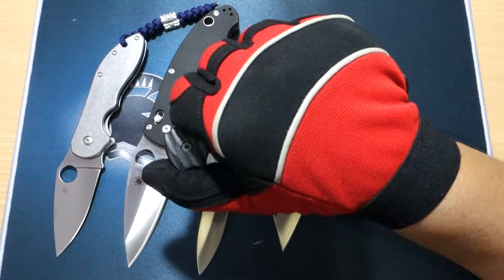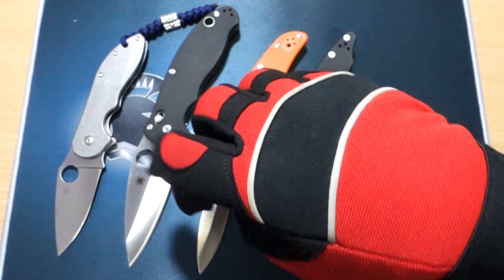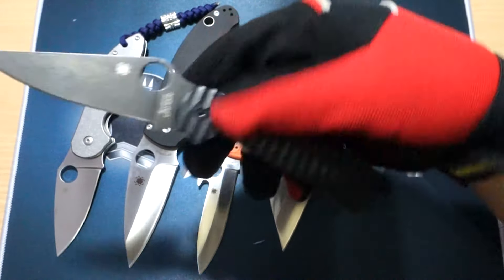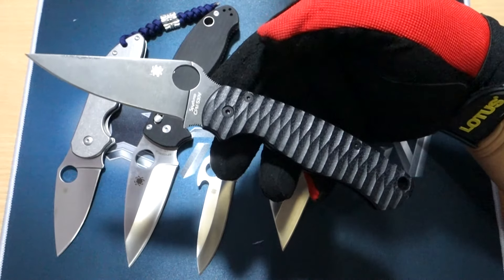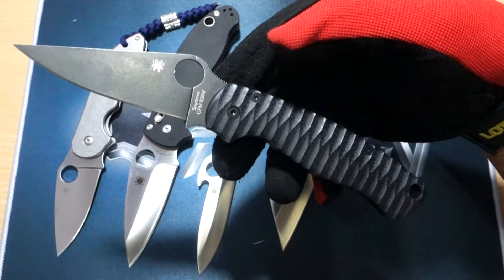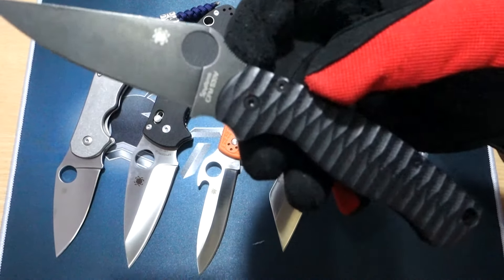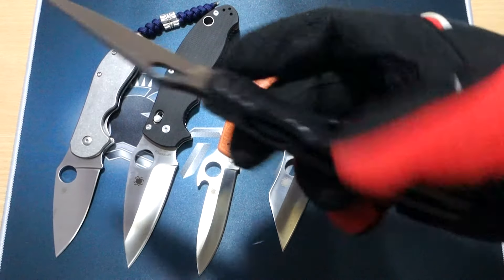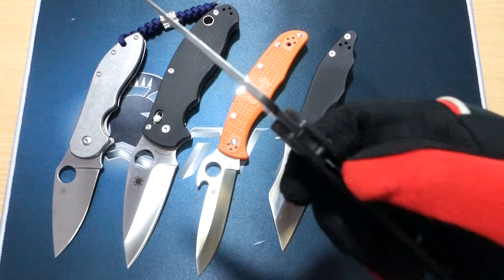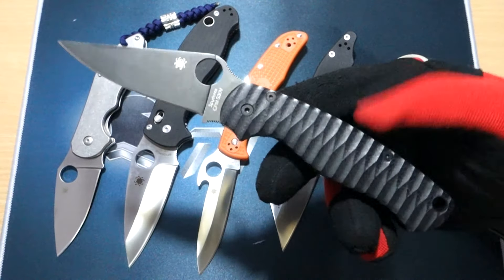And for the number one spot — I'm sure you guys have guessed — it is Spyderco's original compression lock design, and this would be the Paramilitary. I really like this knife. If there's one knife design that I have multiple copies of, it is the Spyderco Paramilitary 2, and for good reason. It has got that compression lock — the more you push into that blade, the more it's gonna be locking. It's just a really nice design, and as this one, it is the best.